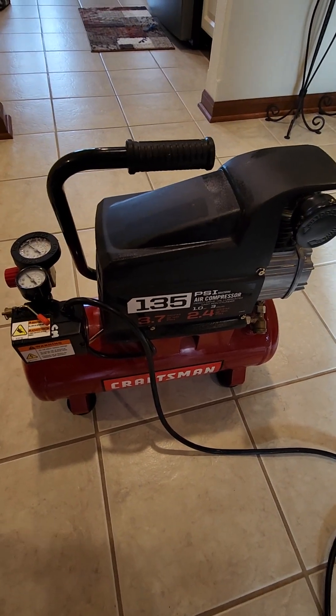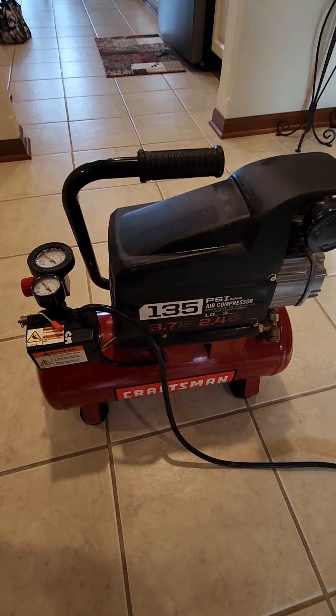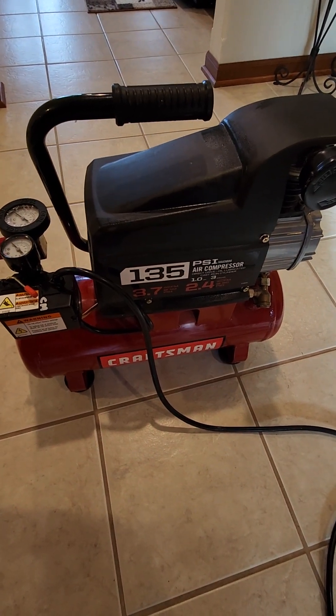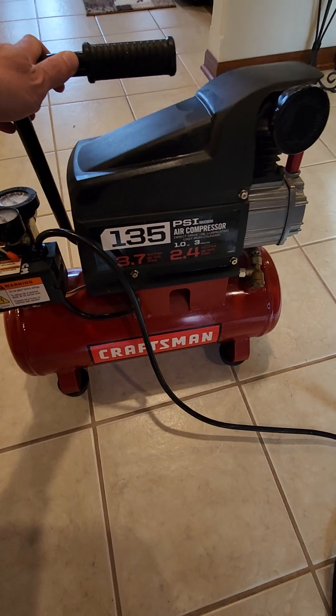Hey, Chris here. I want to give an honest review of this air compressor. This is one of my favorite compressors, and I'll tell you why.